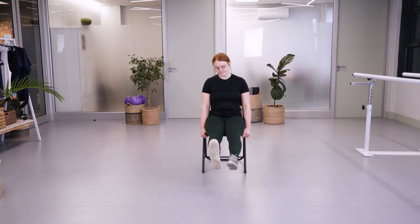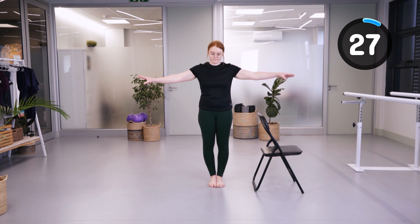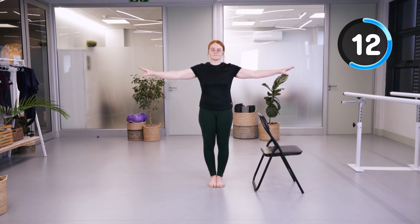We're ready to go into the main exercises. We're going to start by just putting our feet together and feeling our balance. I'm doing the class without my shoes on, but you are more than welcome to do it with your shoes on. If you feel comfortable doing it barefoot, it just helps to get that feedback from the ground.